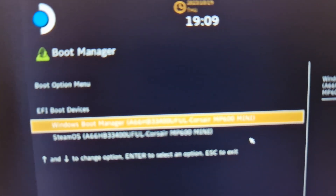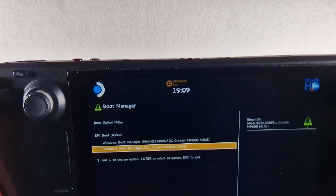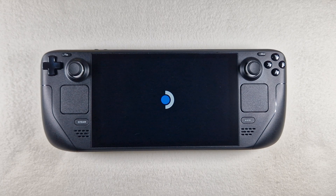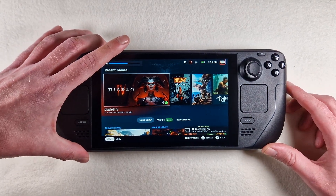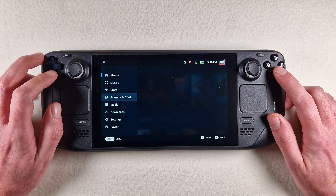We now have two options: Windows Boot Manager and SteamOS. We select SteamOS and we have the standard SteamOS downloading and settings.